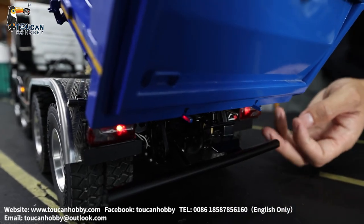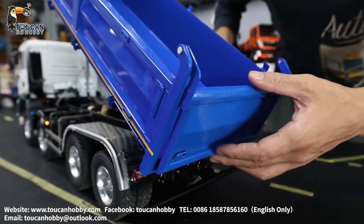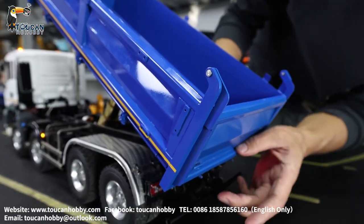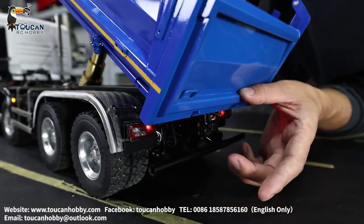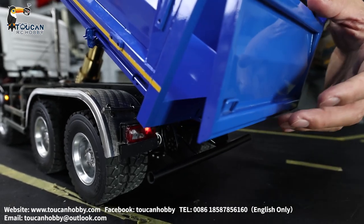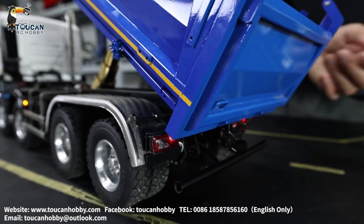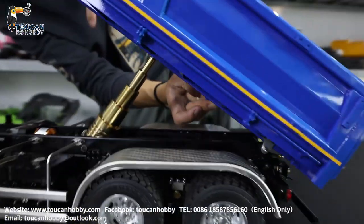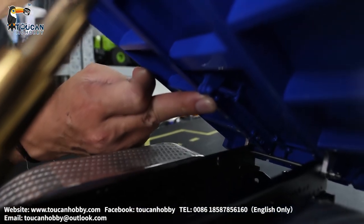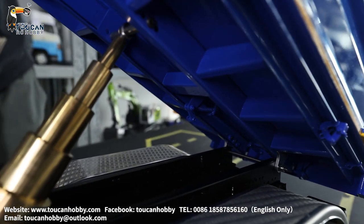There are the lights. Here is the door for the bucket. After lifting up the bucket, release this locking here. When it is sitting on the chassis, this one will be locked like this — I press with my hand, it will be locked. When the bucket lifts up, it will be unlocked. That is the bucket door.